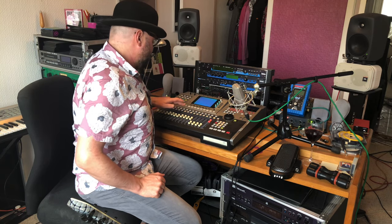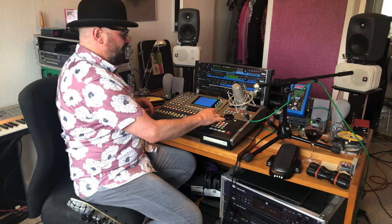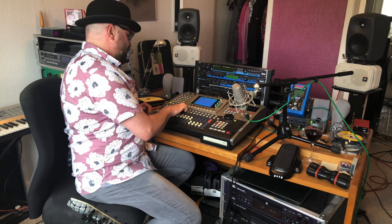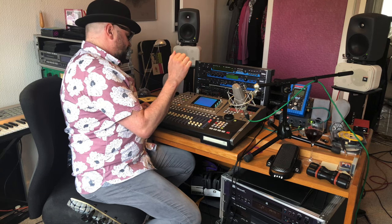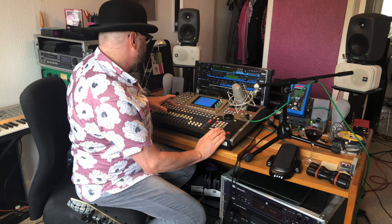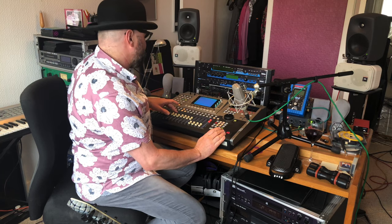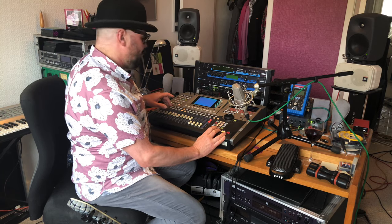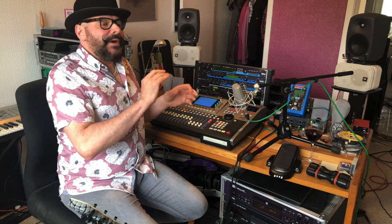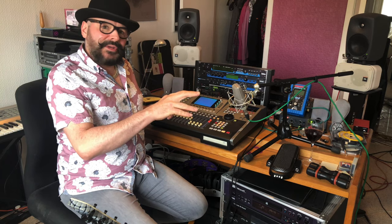I'll highlight a little bit of the drums. I'm using the solo switch on the desk — when I highlight it, it makes the channels flash, and if I press the buttons of the channels I want to select, I can just hear those individually out of the mix without any effects on them. So we've got the drum mix.